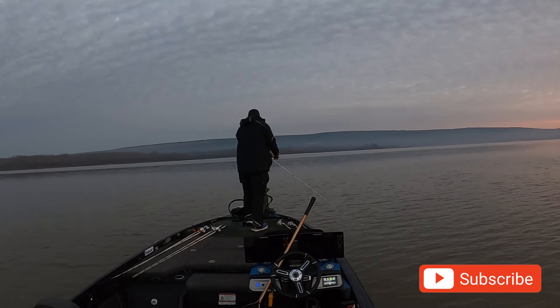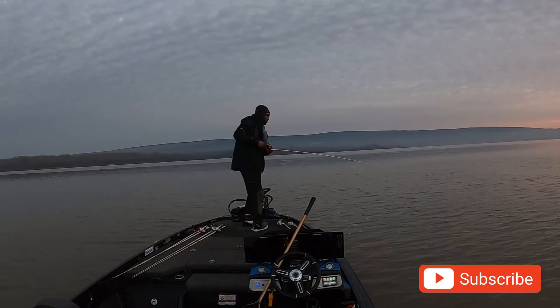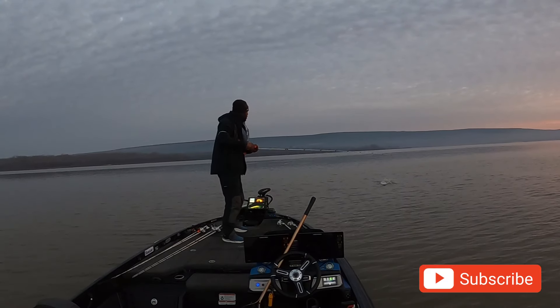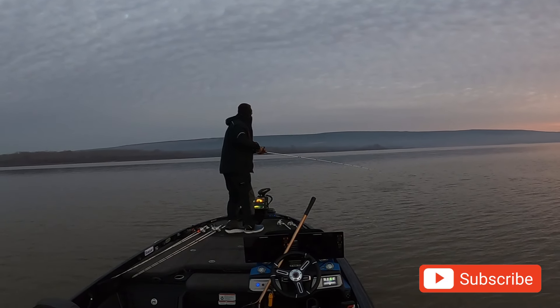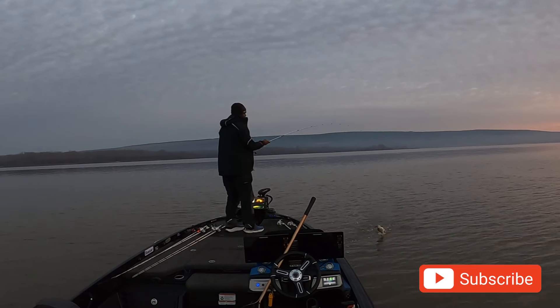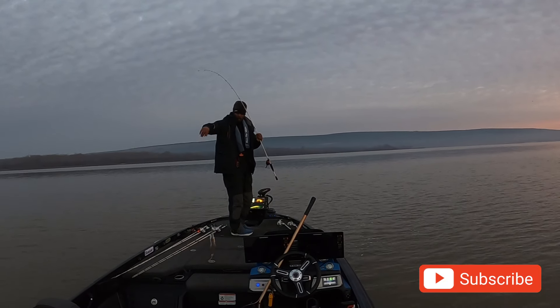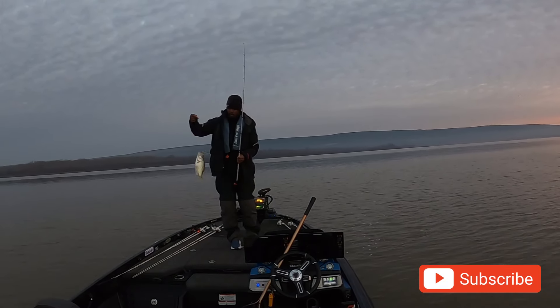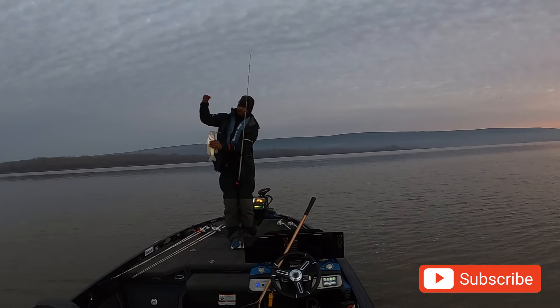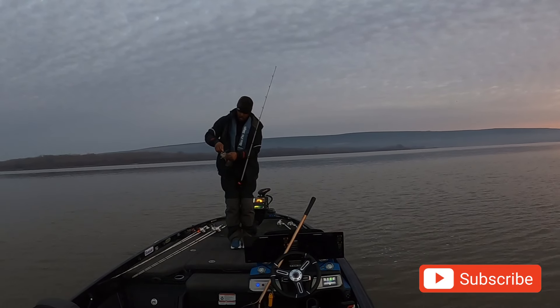Caught another crappie. Here's the footage of that crappie catch — get your butt in the boat! And I put that crappie in the box because I took it home. Amazing filets — deep fried crappie.